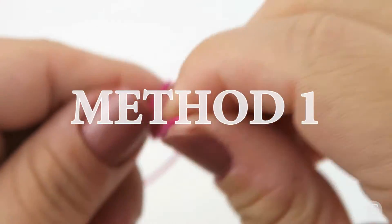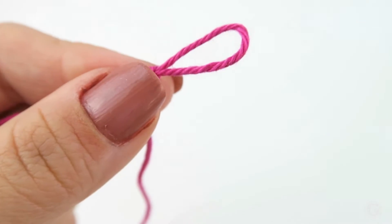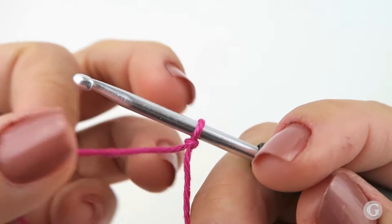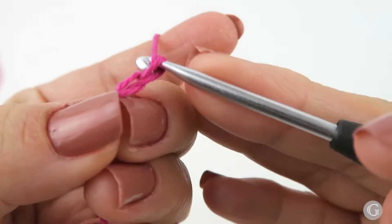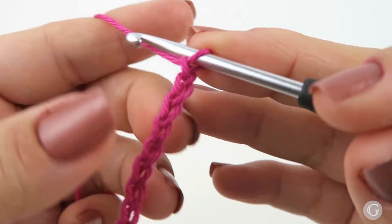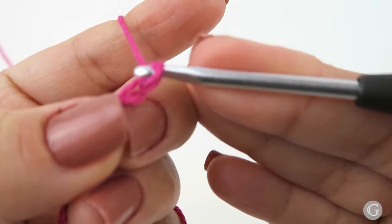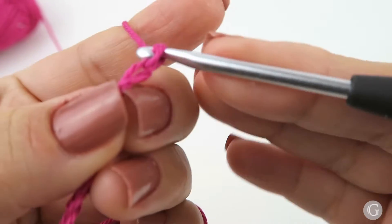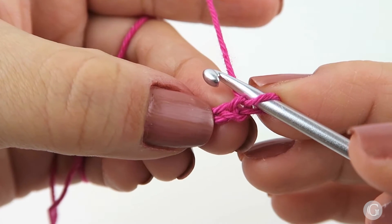We are going to begin with a slip knot and then make a foundation chain of any number of chains you decide — the length according to your needs. In this case I'm going to use as an example a foundation chain of 15 chains. If you are a beginner in crochet and need additional help with slip knots and chains, I have made a separate video explaining every detail, starting from how to make the slip knot, how to make chains, and how to count chains. I'll leave the link down below. Now my foundation chain is ready, so I'm going to start working the slip stitches.